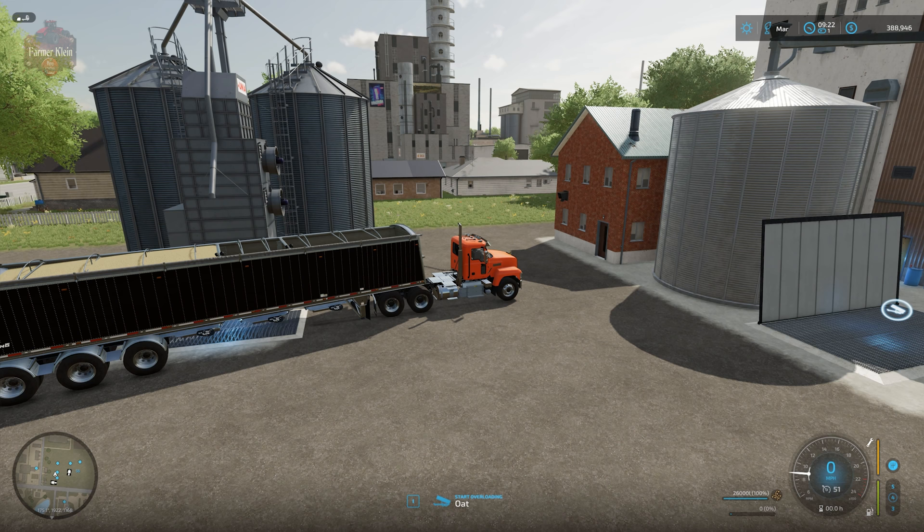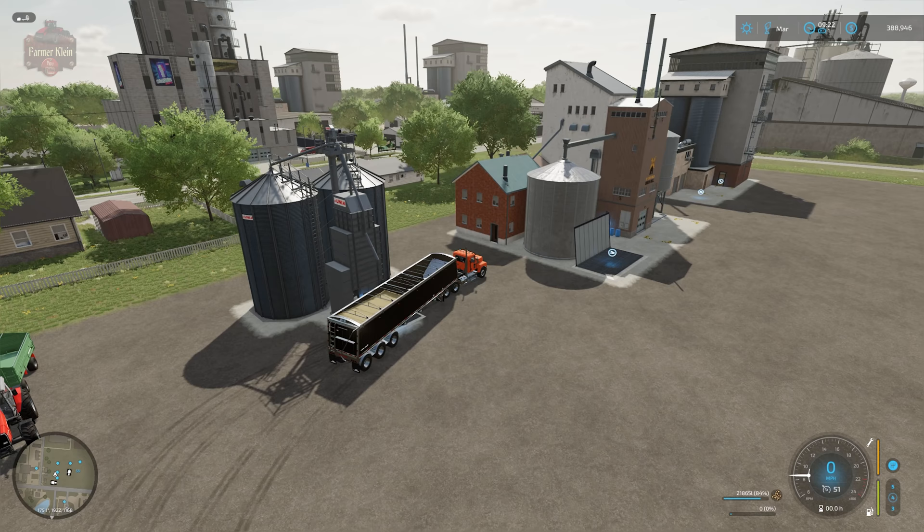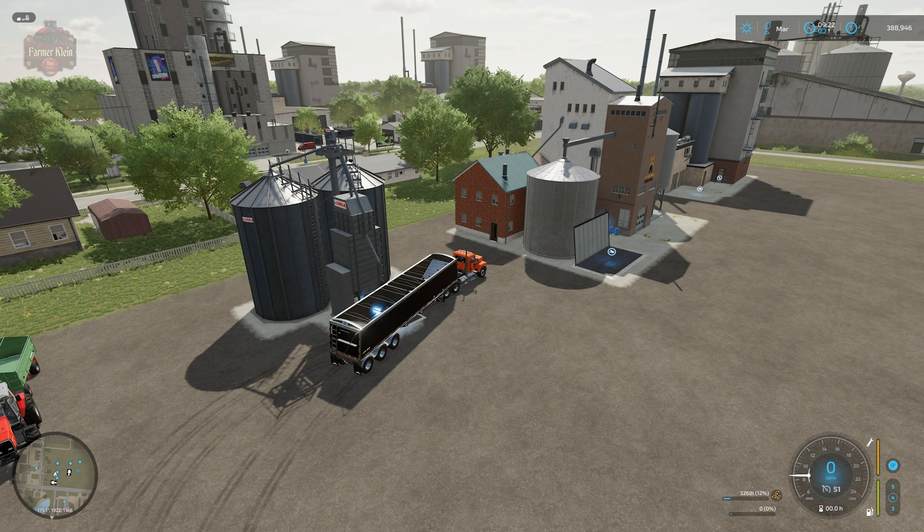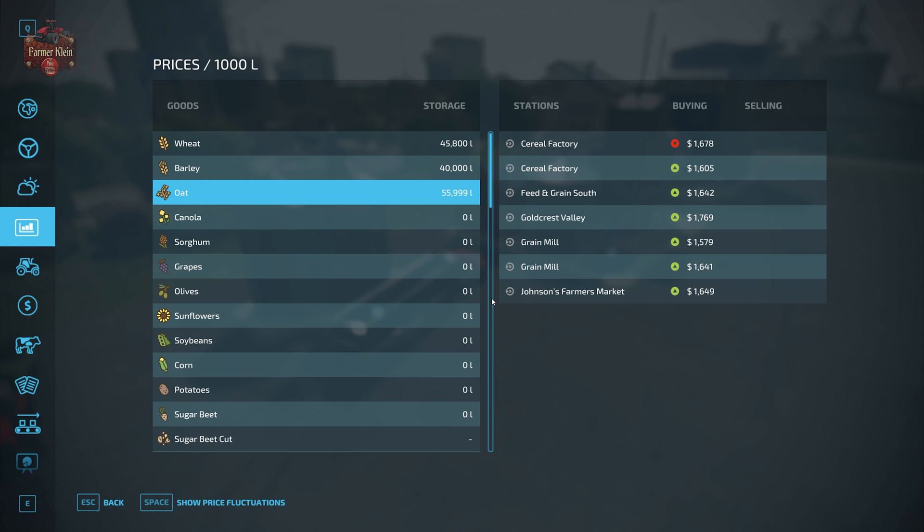As you may have noticed, oats actually has two production facilities: the grain mill and the cereal factory. The grain mill will accept wheat, barley, oats, or sorghum. Wheat runs 3,600 cycles per month and produces 4 units of flour, yielding 14,400 units of flour per month. Barley has only 600 cycles per month and produces 23 units of flour, so 13,800 units of flour per month — less than wheat.